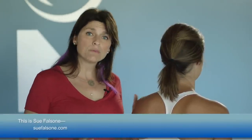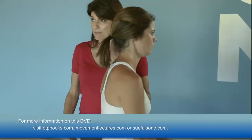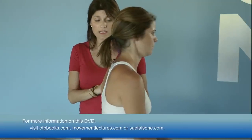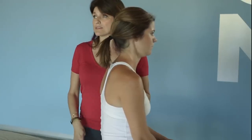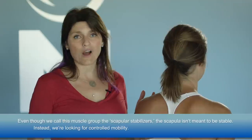When we talk about the scapular stabilizers, that's a little bit of a misnomer. Nothing about the scapula is truly meant to be stable. If it were meant to be stable, it would have a much better bony connection, but it doesn't — it has an incredibly expansive muscular connection to the body. So when we talk about the scapula, we really need to think of it in terms of controlled mobility, not necessarily stability.